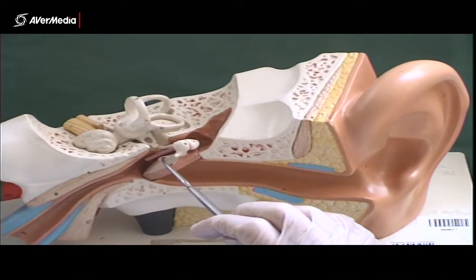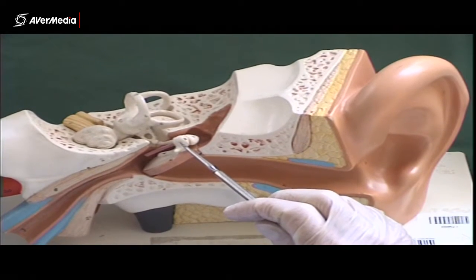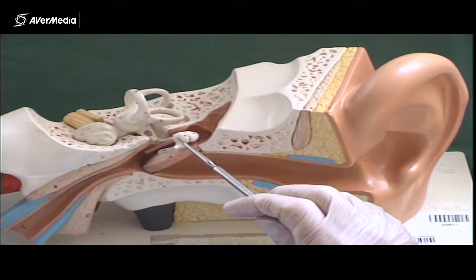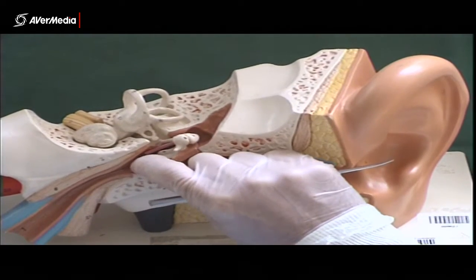This bone that's attached to the membrane is called the malleus. Translated, that means hammer — malleus is a bit like the word mallet.